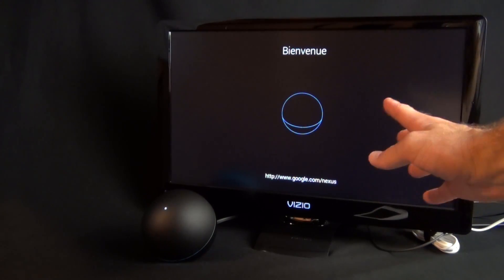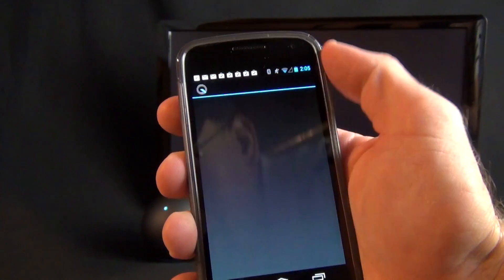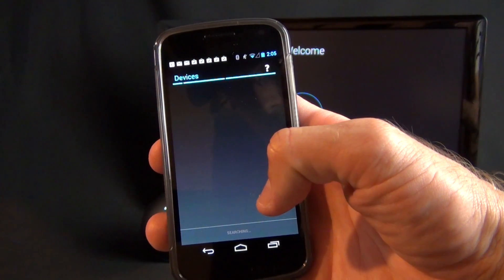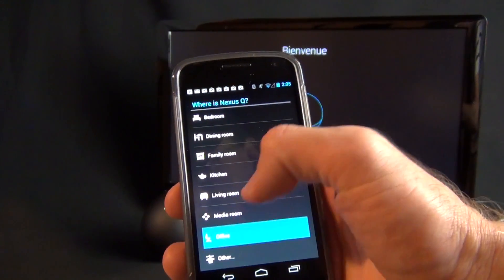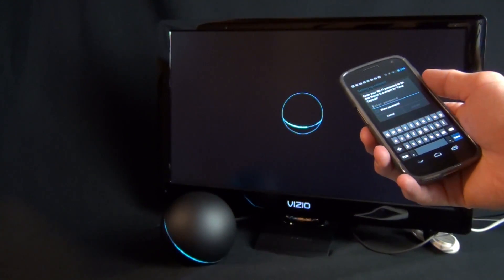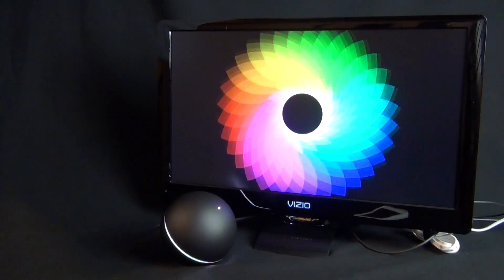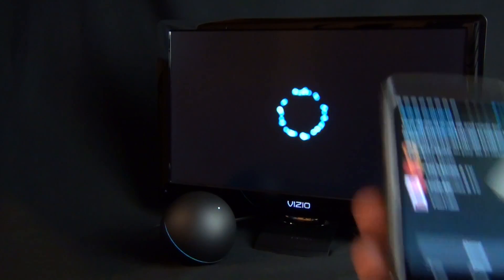If you connect this to a television, it displays a whole lot of nothing — you have to download the free Nexus app from the Google Play Store and it will walk you through setup. It finds your Nexus Q device, you tap on it, assign a location, and it connects to your network. You can see a status indicator on the display and the LEDs pulsating on the device as it sets up.